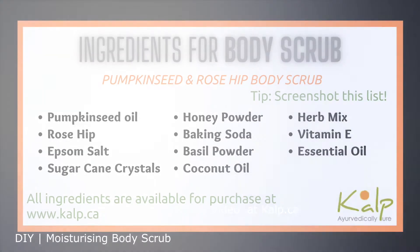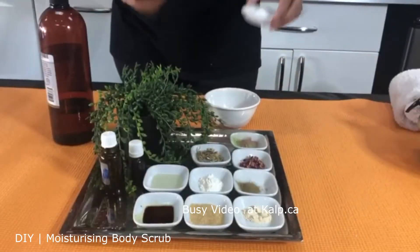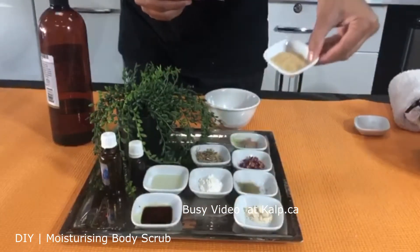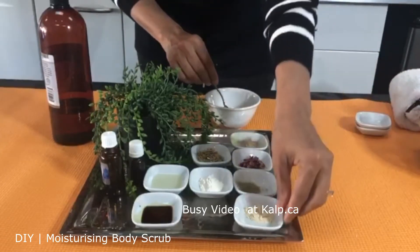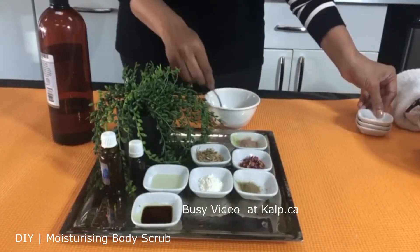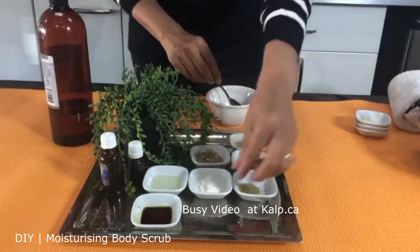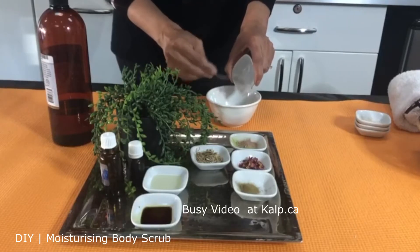To make a pumpkin seed plus rose hip body scrub, we need some ingredients from our kitchen or pantry. First, we are taking some salt. Second ingredient is sugar — mixing it all nicely. Third one is honey powder; blend it nicely. As you can see, it's already changing color. Then we are going to add some baking soda, which will balance the pH of your skin.